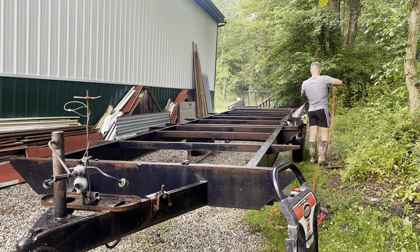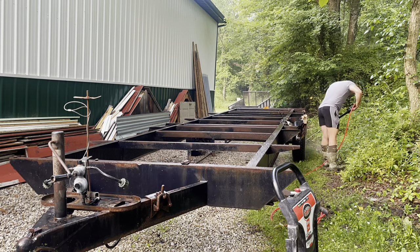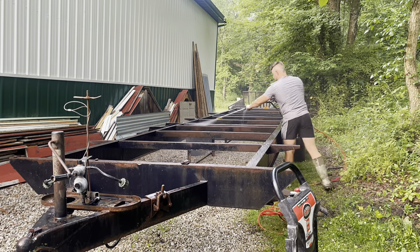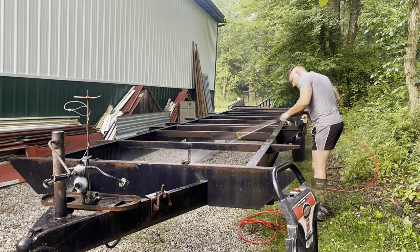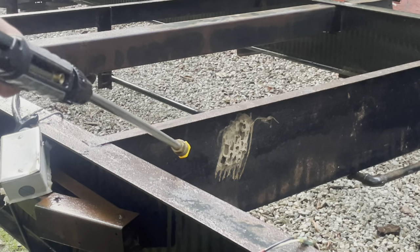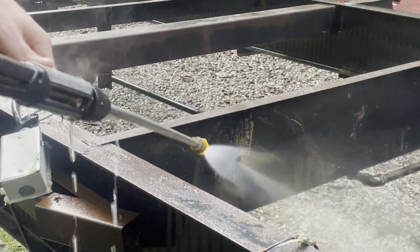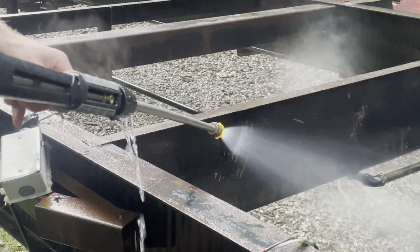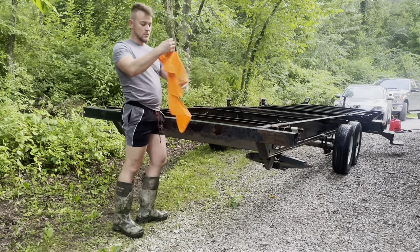I drove out about an hour to check it out, but it ended up being too out of shape to tow the first time — it didn't have brakes or anything like that. I went out a second time, fixed it up a little bit, and towed it back to the workshop. In the video you can see me power washing it — it was actually a flood victim, covered in mud and debris, but I got it pretty clean and ready for the rusty metal primer that I applied to it.